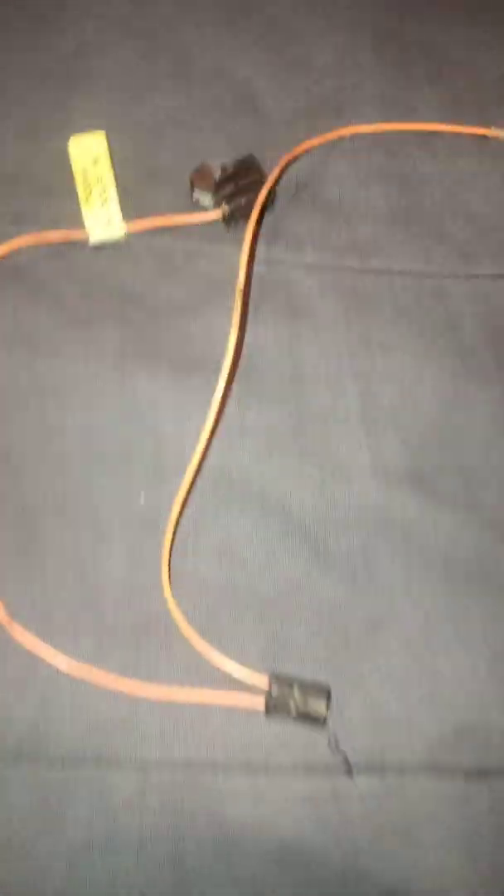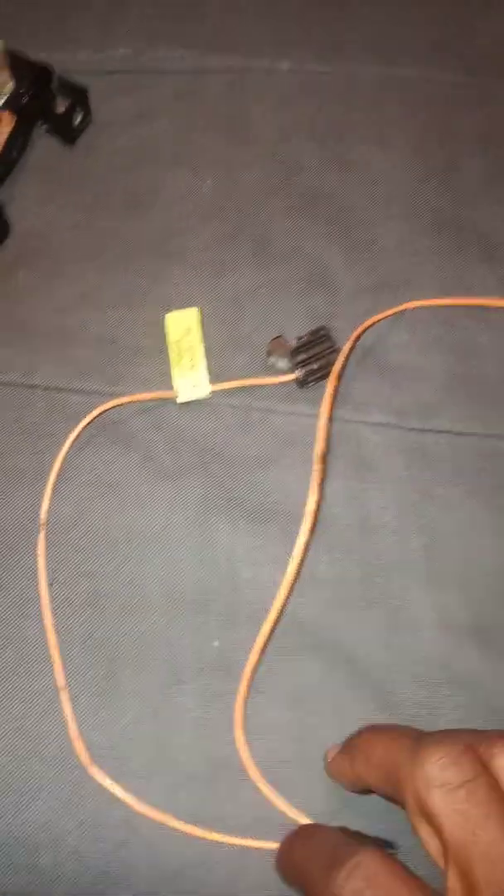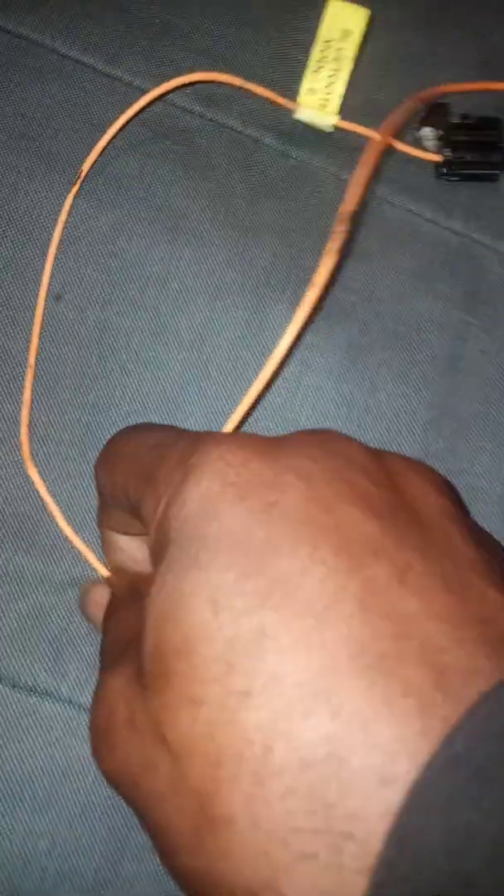Then what you're going to do is unplug one of these. It will be hooked like this. You lift the little white part up — same thing — I took this one out, lift the white part up, take this out. Now you have one cord, one optical cord.